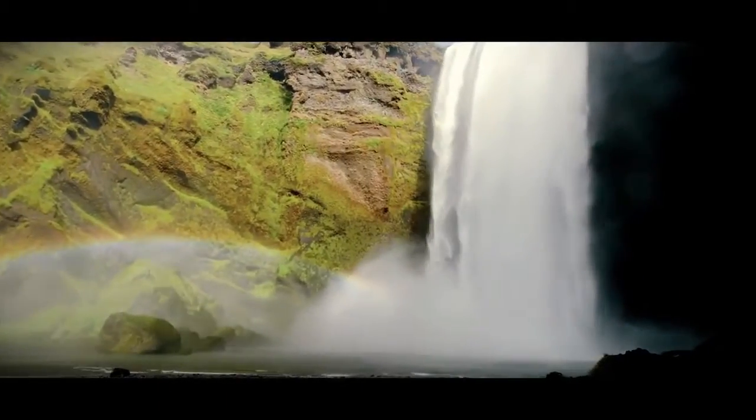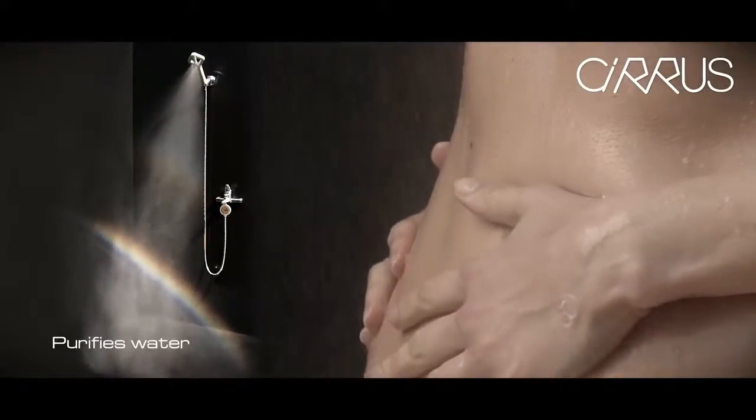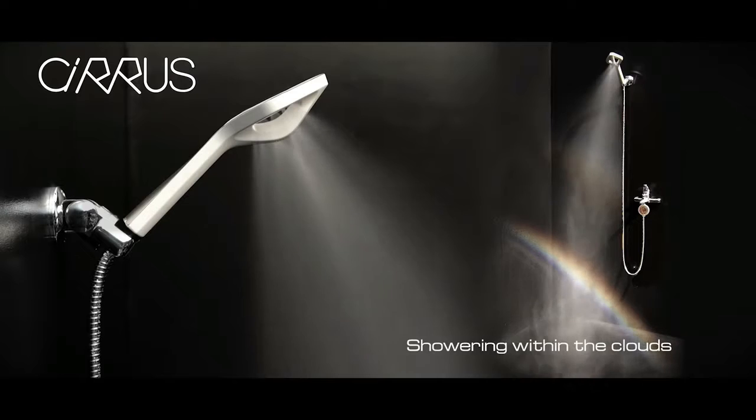Imagine being cocooned by a pure mist — warm, gentle, and luxurious. Cirrus is like showering in the clouds. Wow, that was a phenomenal experience. I'm totally blown away. I'm really impressed — it was an amazing shower. They say it's like showering in a cloud, and it really is.